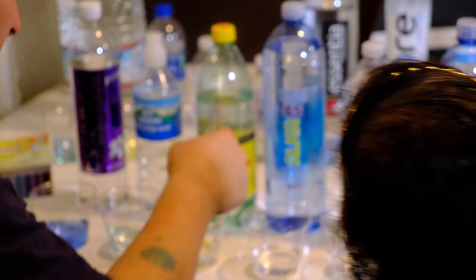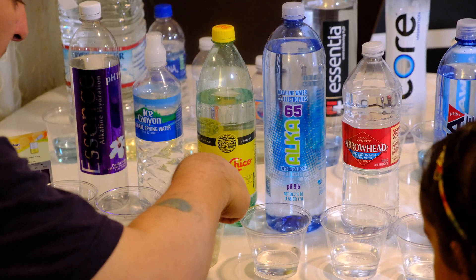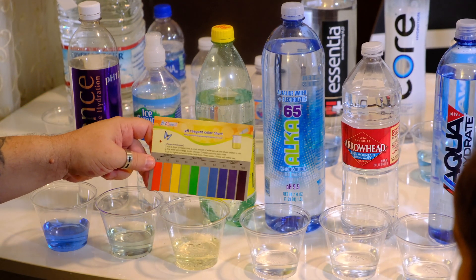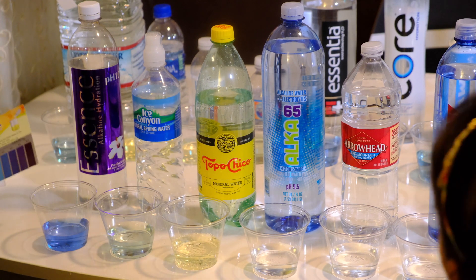This is the mineral water — this is kind of an unfair test. It's actually around a 6, a little bit on the acidity side.